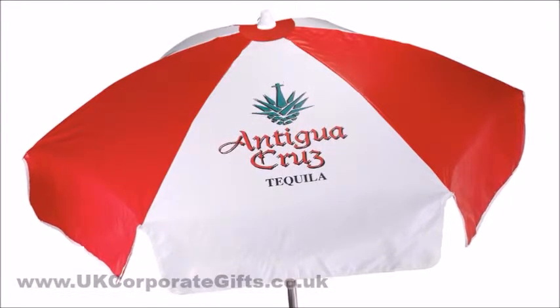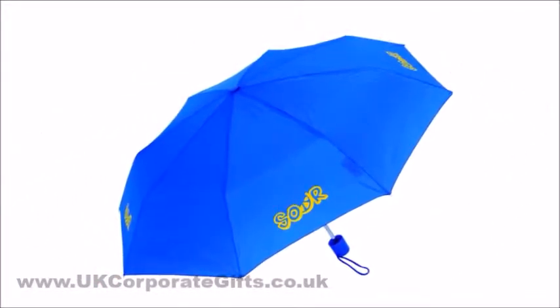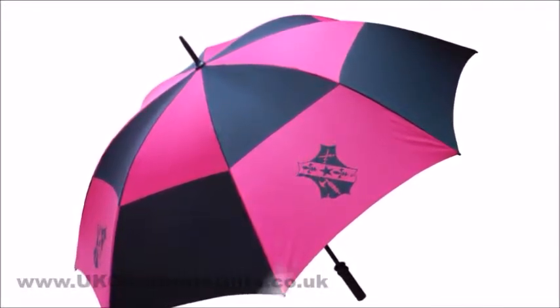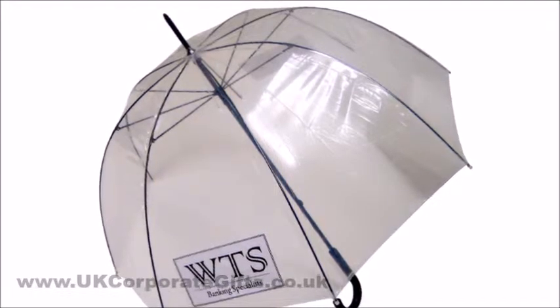Promotional umbrellas come in many sizes and shapes, but they all feature a common element: the canopy. Each canopy is made up of panels, most commonly eight or six, but some can even have just one.